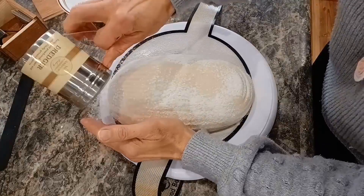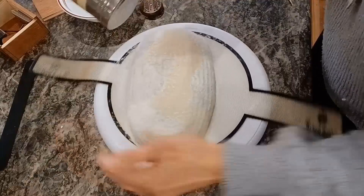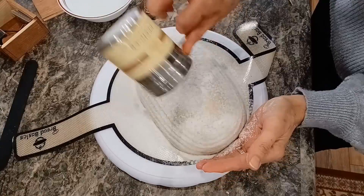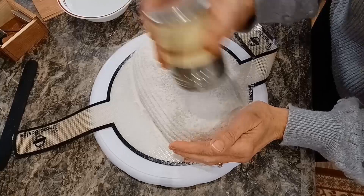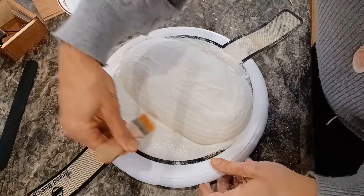Now I'm sprinkling on my bread flour, paying particular attention to the edges where I really need to be able to see my scoring. I have to see it all over — I don't want to lose my design. Still working on the edges; I think I was starting to run out of rice flour in the shaker, it wasn't quite as full as I prefer it to be.